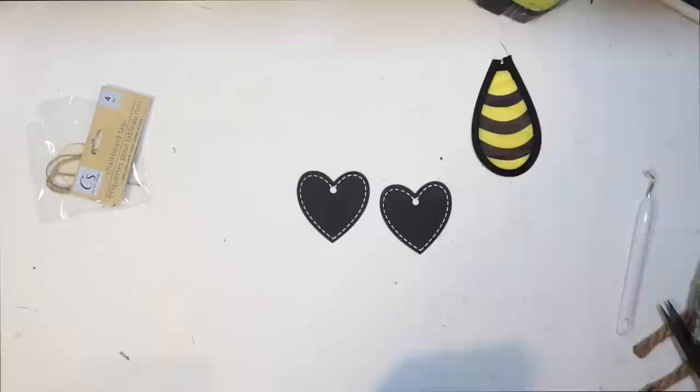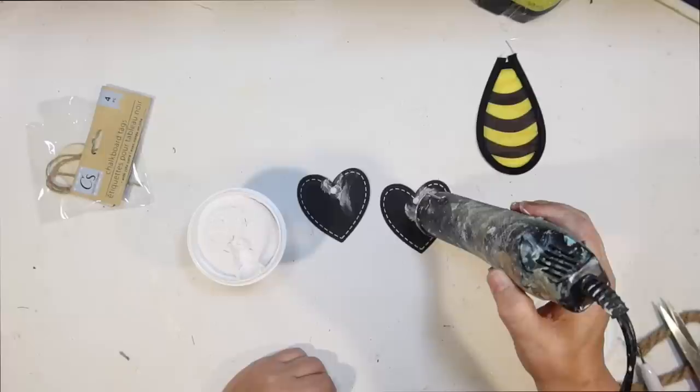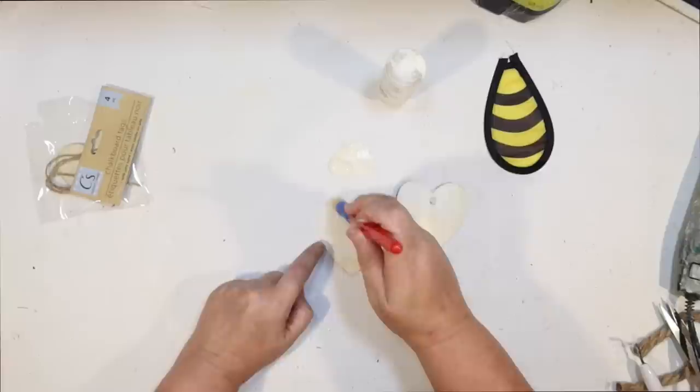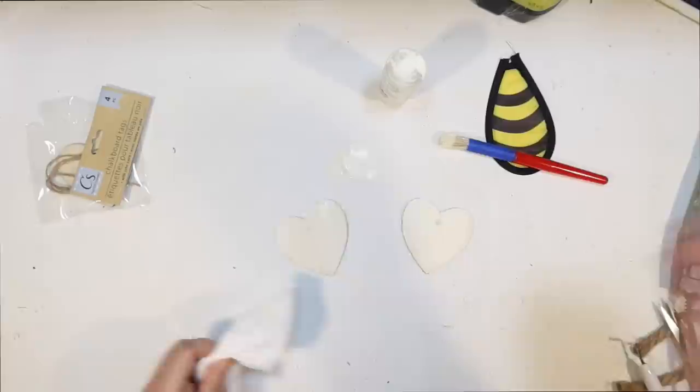I really did not want these to have holes in them because I knew I'd have to go in and spackle them. But I couldn't find any hearts this size without holes. You might have some leftover from Valentine's Day if you're lucky. I'm going to use the underside anyway — I don't want that chalkboard to be on my wings. I just go in and paint them ivory. But you can still see that glaring hole — it's extra large on these, so I did have to go in and spackle them a couple of times.